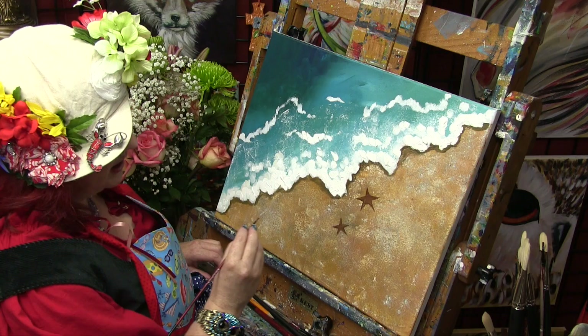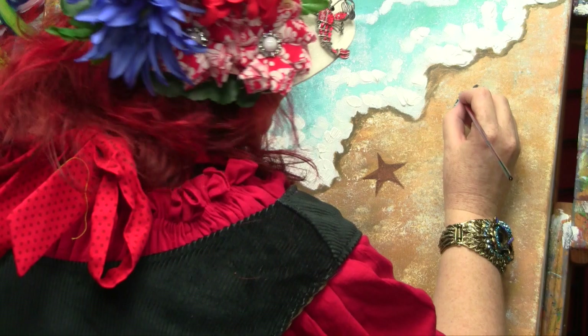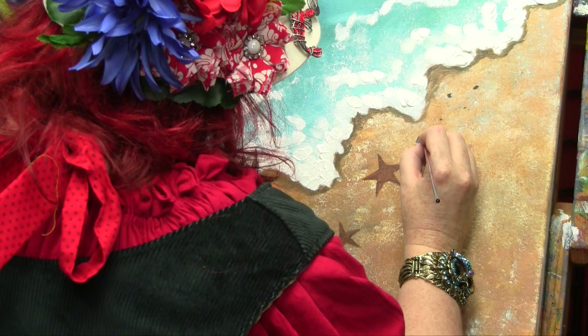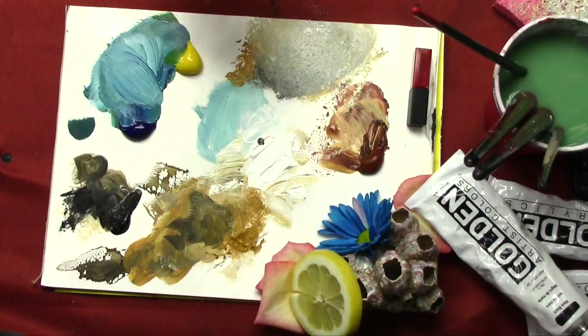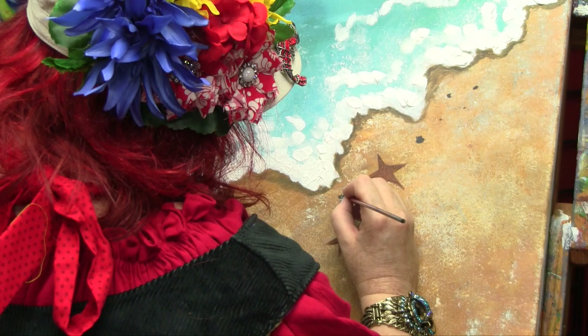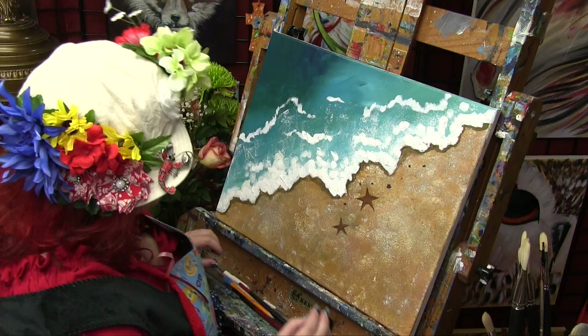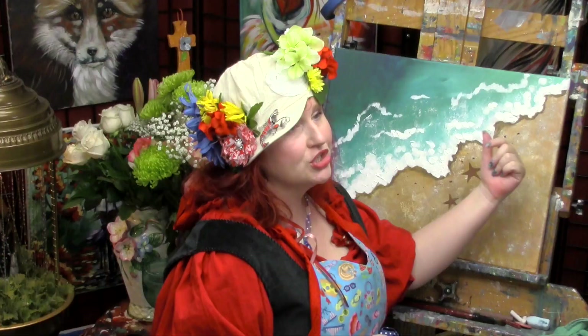I like shells on my beach — I'm beachcombing, looking for nummy bits of things to pick up. Some of my little dots are very small and some are bigger because there are little bits of things, wonderful discovery things. You could put little bird feet running down here, or children's footprints running down the beach — so cute, so adorable. Anything could be on your beach.